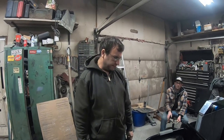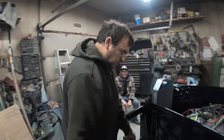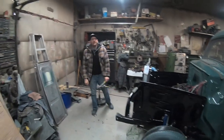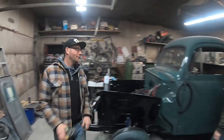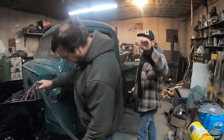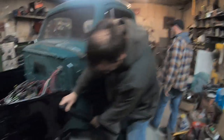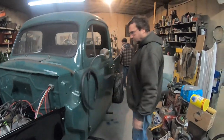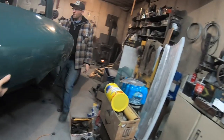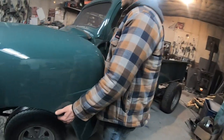We'll grab the fender and start bolting it on. Now we need cutters. We're going to figure out the orientation — that's probably the front, like that — and then that hole goes back. I'm just going to rest it on here and grab that strip. There's a little clinger right there.